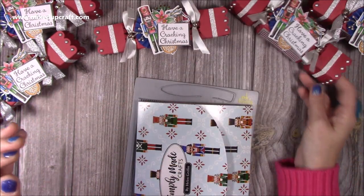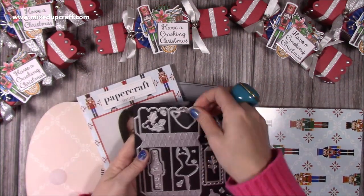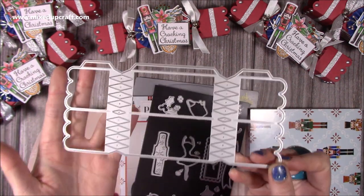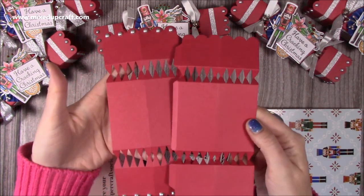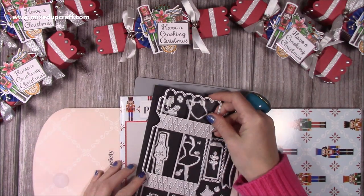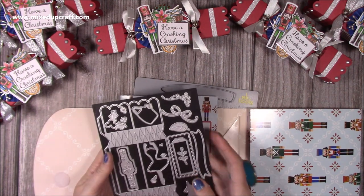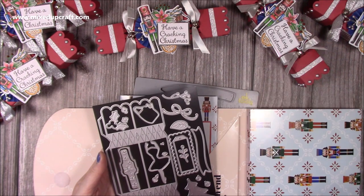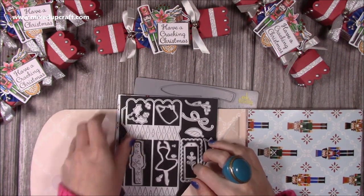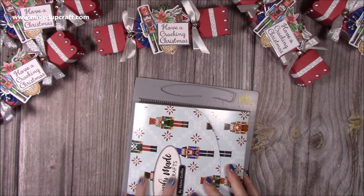Inside you will have your dies and I just die cut two of them. That's how they look when you cut them out. You can make a three-sided cracker, a four-sided — which is what I'm going to do today, the square — a five and a six-sided, and you can also make a wine bottle style kind of box. You can cut the bottom off; there's lots of things you can do with them.